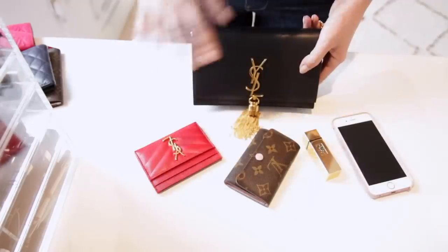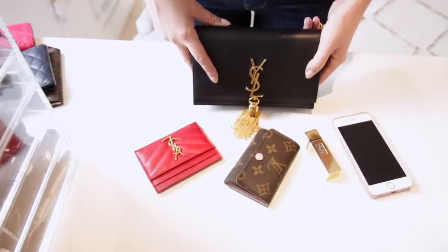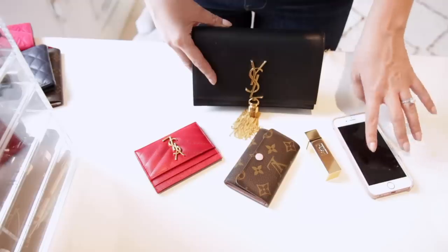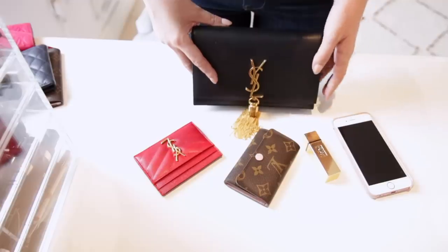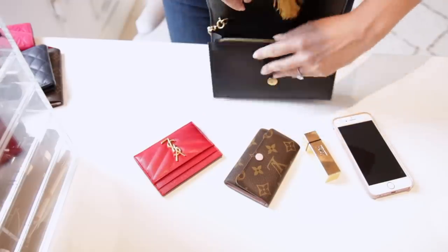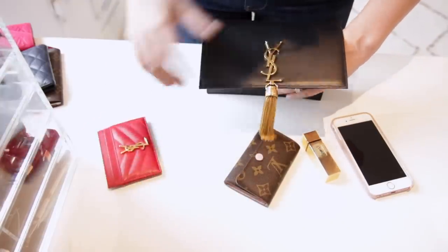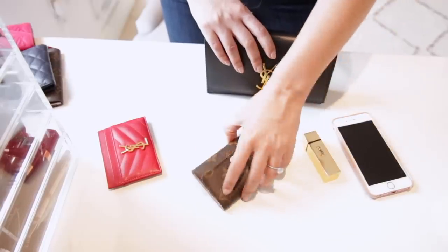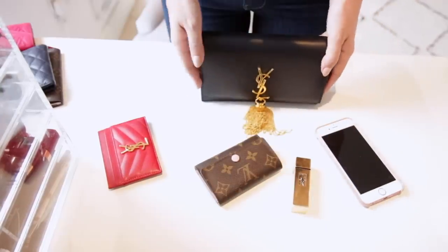The Saint Laurent Kate bag is by far the smallest bag on this list — you can really only fit in the very bare essentials. I could only fit my phone, lipstick, key holder, and card holder, and even then it was a bit of a squeeze. You do have various compartments inside so you don't really need a card holder — you can just bring a key holder, lipstick, and phone, and there is room for cash as well.